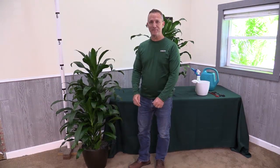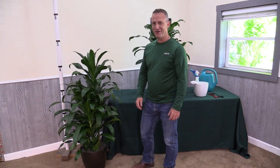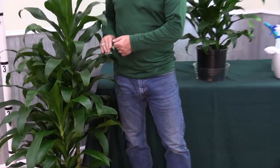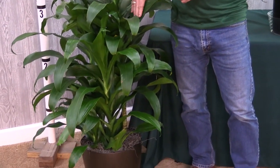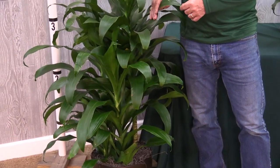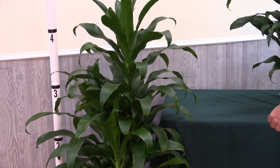Hey, this is Steve coming to you from Plants in beautiful Tampa, Florida. We are very excited to be offering a couple of our Hawaiian friends on our website. They're a little familiar to us because they're part of the Dracaena deremensis family, but they are a special cultivar called the Michiko, grown in Hawaii, and they're grown in Hawaiian lava rock.